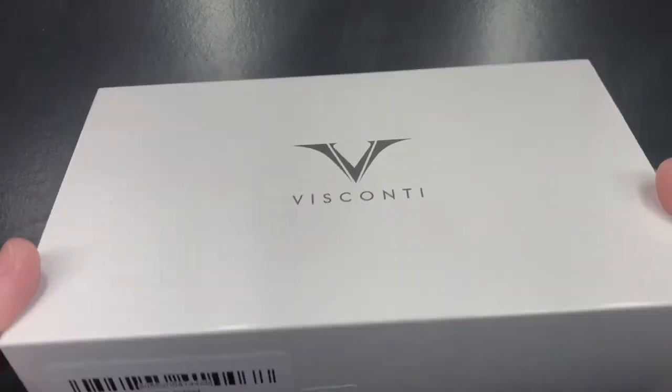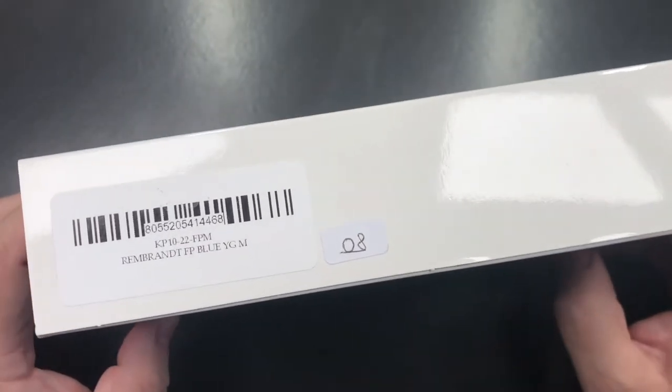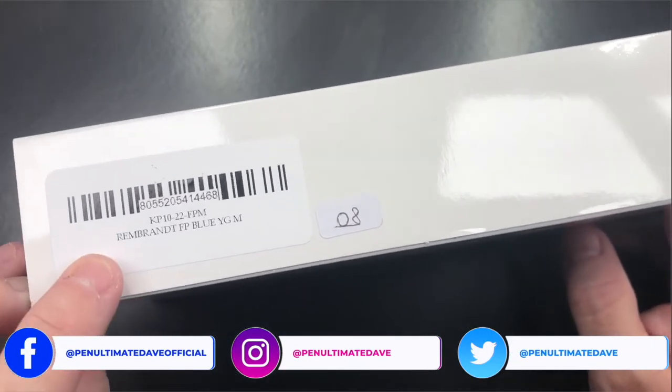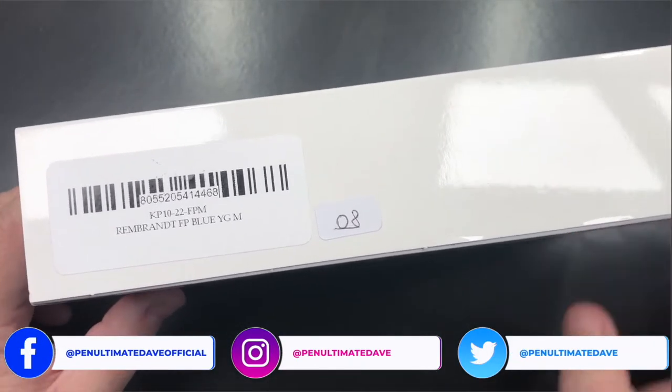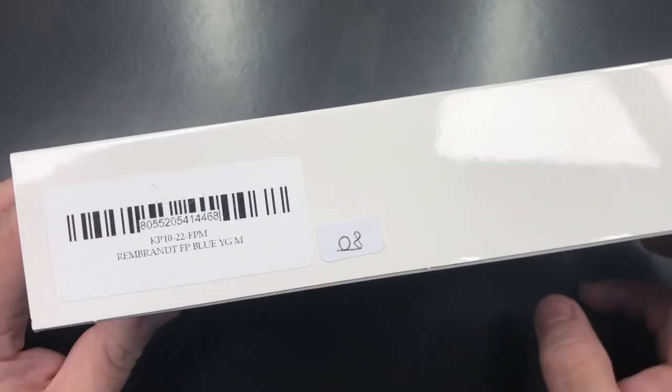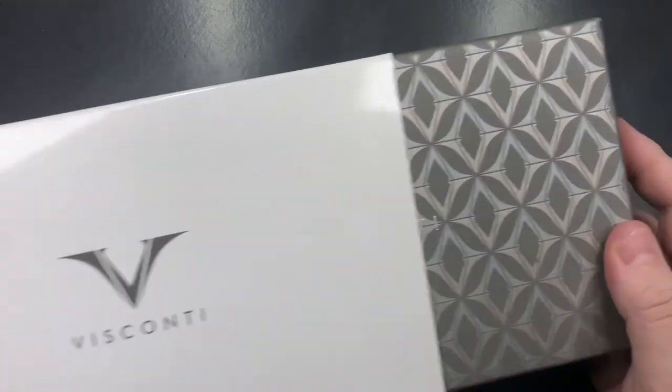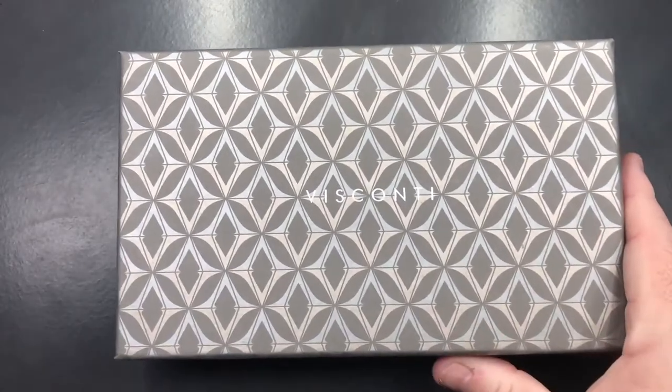So this is another Visconti, but this is a special Visconti. This is a Visconti Rembrandt, but it has a number here — this is number 08. I'll tell you why in a moment. So let me unbox this pen.